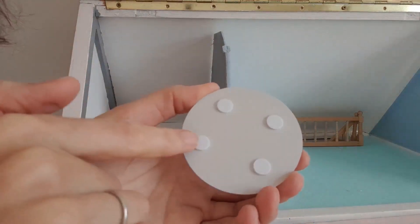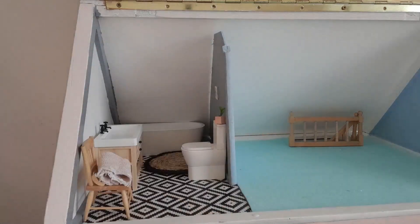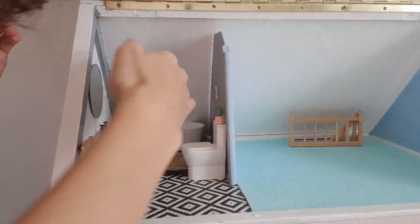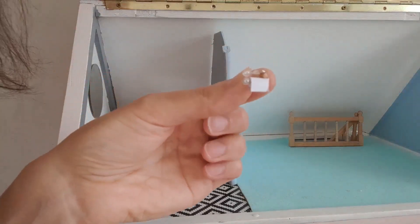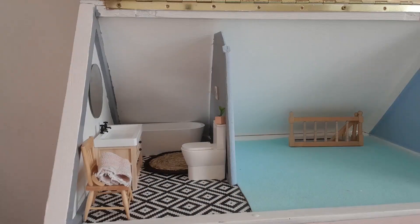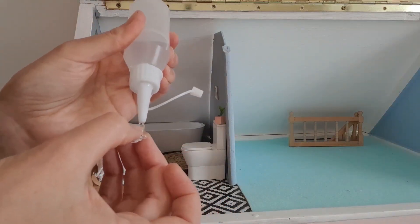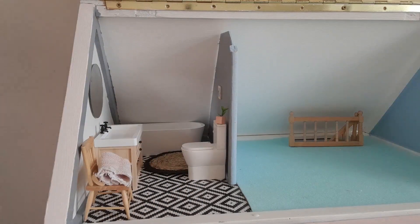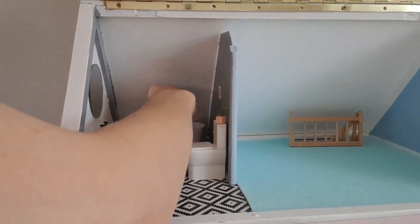On the back of the mirror there are these four little pieces of padding, so I'm just going to add a little bit of sticky back plastic to each of these. There we go — the mirror's in place. The final thing to add is my little toilet roll holder. I don't think sticky back plastic will hold this up, so I'm just adding a little bit of wood glue to it. And the very last thing I'm going to add is a little towel just on the side of the bath.